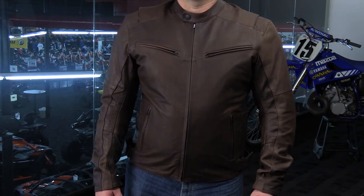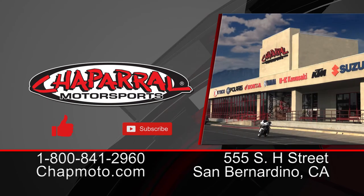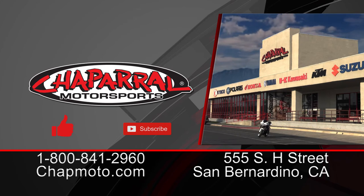Here it is, the Dark Horse from Speed and Strength — again, this comes in both brown and black. Thank you for tuning in. If you liked what you saw today, please give us a thumbs up. If you'd like more of these videos delivered directly to your inbox, hit that subscribe button — it's free. I'm Kyle Bradshaw, thank you for joining us. Until next time, take care and ride safe.